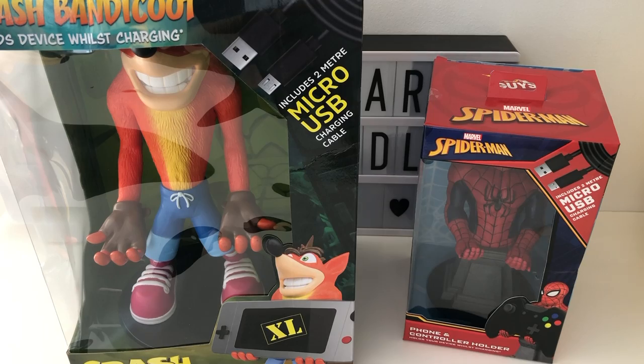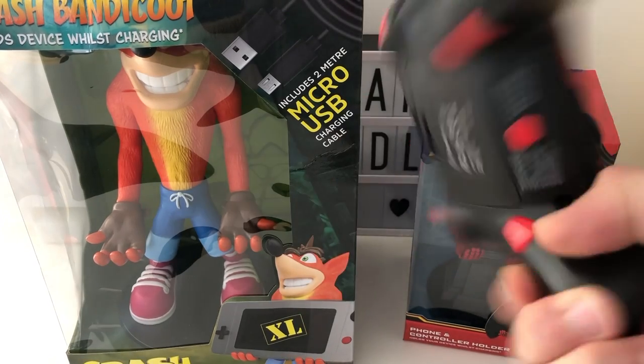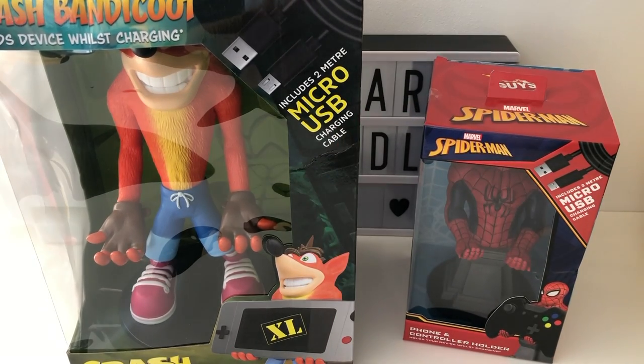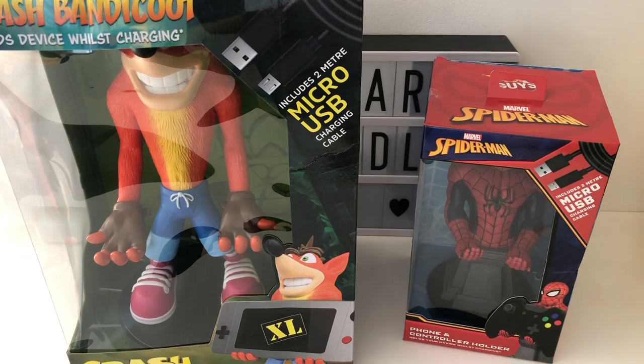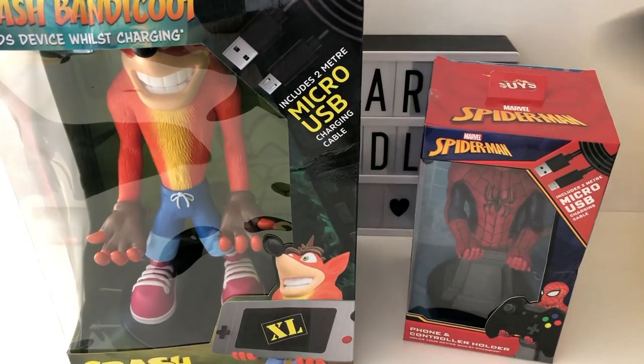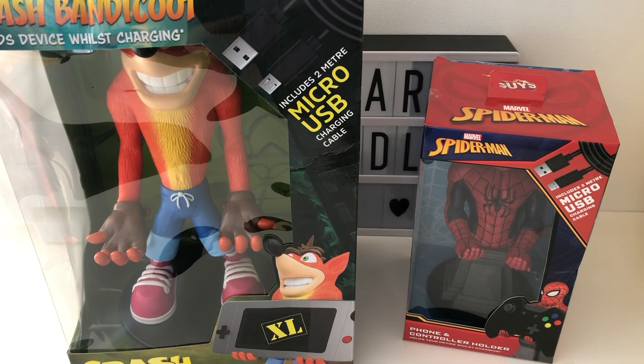I've got a heap of controllers to test. We've got a PS4 controller, Power A's version of the Nintendo Pro Controller, SteelSeries Nimbus from Apple TV, an old school 3DS, a mobile phone, a small tablet, and a massive iPad. I would test it with the Switch but Mrs. Nerdly is currently playing Pokemon on the Switch, and getting her to relinquish that is like getting blood out of a stone. So we'll just leave her to play that and do it without for now.